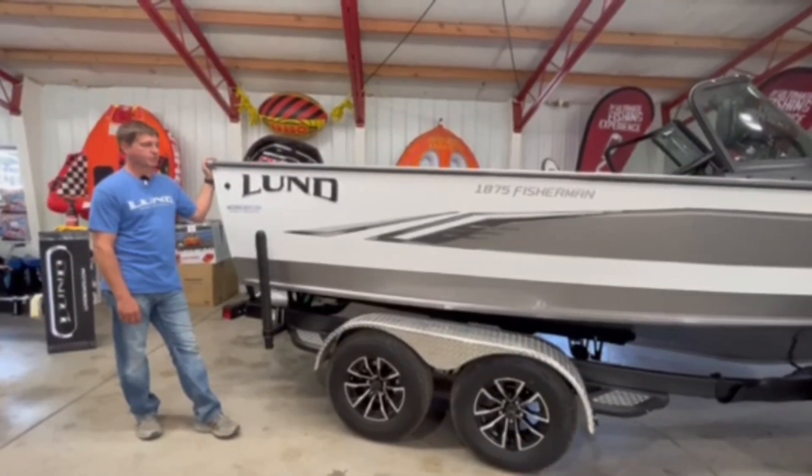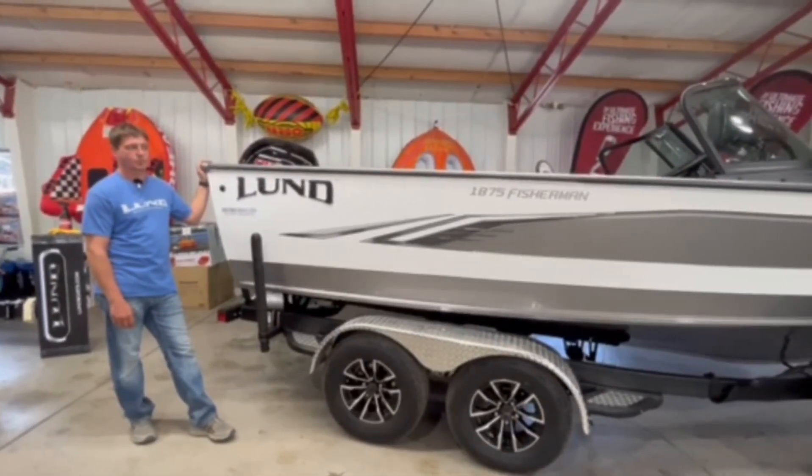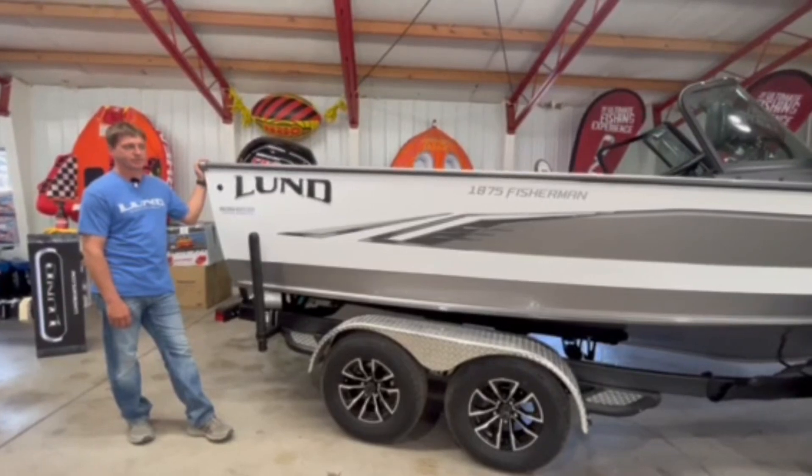Hi, I'm Terry from Wakanda Boats and we're going to show you a walkthrough of the 2024 Lund 1875 Fisherman.